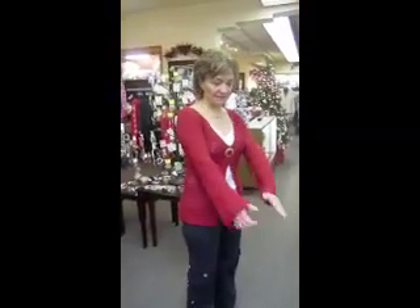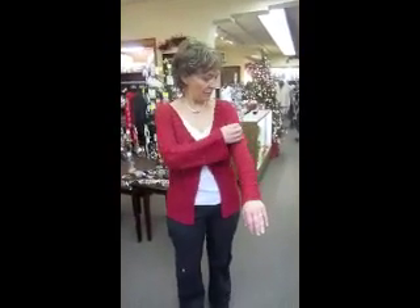Hi mom. Hey Krista. I'm going to do the modeling today because this is one of my favorite new pieces. It is a beautiful sweater. Yes it looks gorgeous on you.